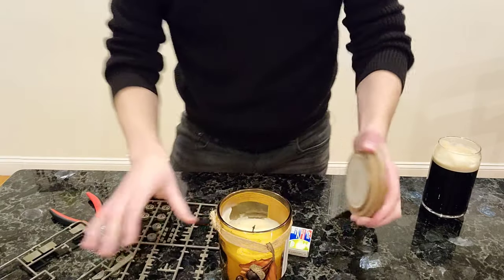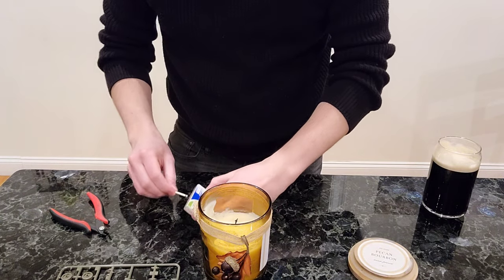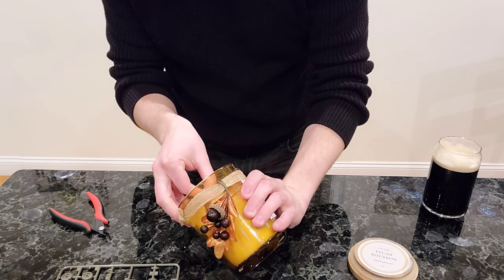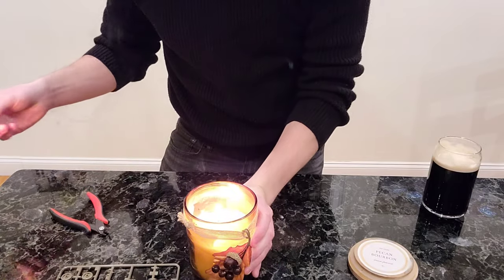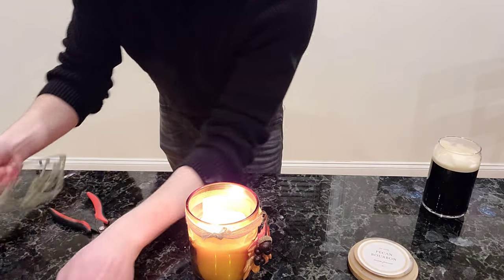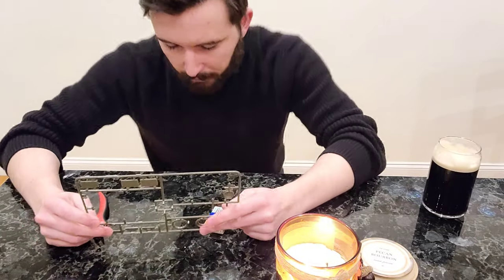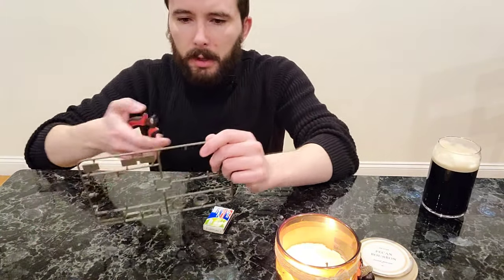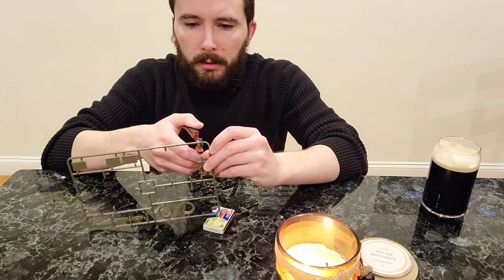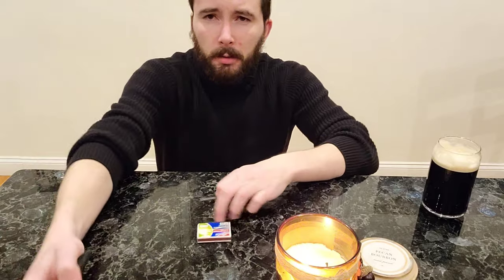So first thing we're gonna do here, we are gonna take our candle and get this lit. This is a two-wick candle, but we're only gonna need one just to keep this kind of controlled. So we're gonna light that up. Then we need a nice long piece of sprue — this section is probably gonna do nicely. Don't worry about these little knobs, not a big deal. I'm gonna cut this off so there's plenty of length in the middle, and that is gonna be the section we're gonna work with right now.